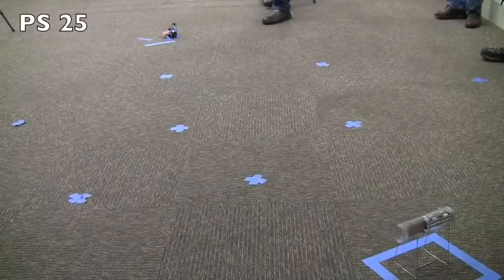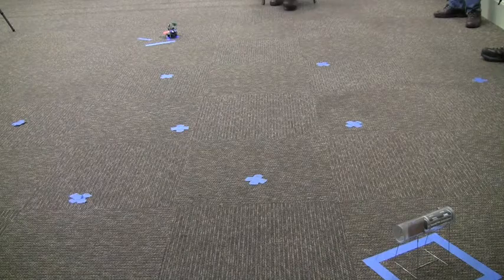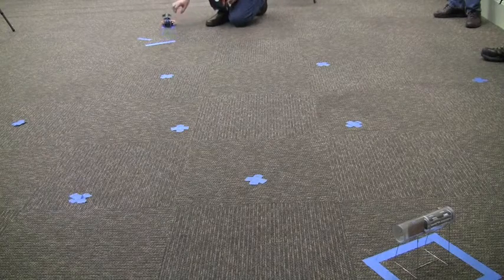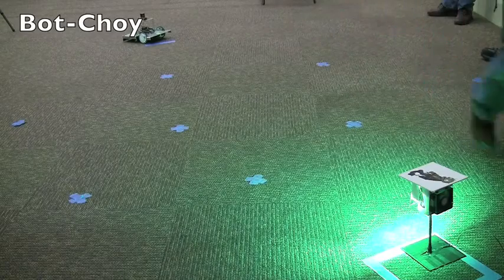There are some disadvantages to smaller and lighter. This is PS25. There's a 5-second delay on start, and this kite's caught too. Something else is going on here.